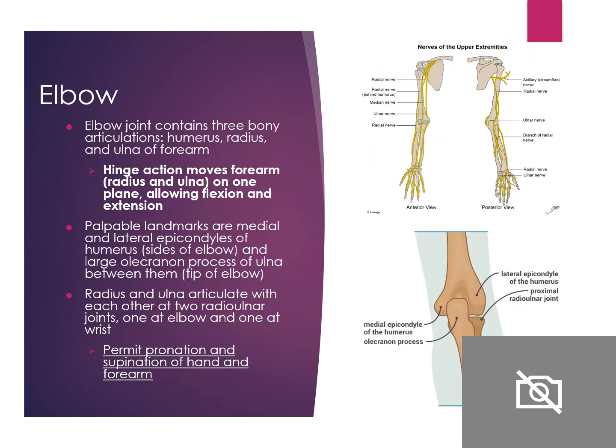The elbow has three bony articulations: the humerus, the radius, and the ulna of the forearm. The hinge action moves the forearm at the radius and ulna in one plane, allowing flexion and extension. The radius and ulna articulate with each other — one at the elbow and one at the wrist — permitting pronation and supination of the hand and forearm.